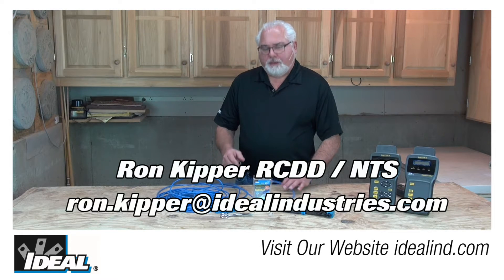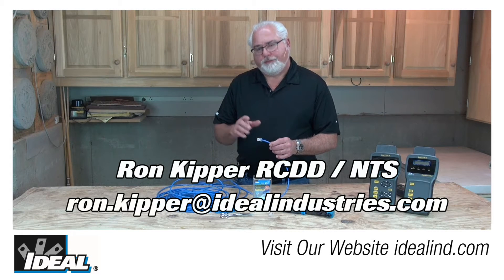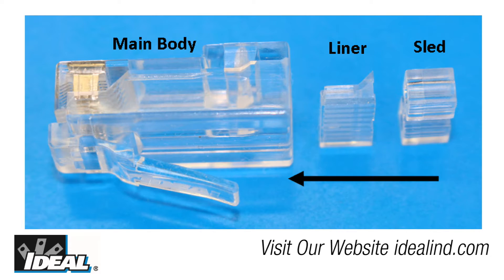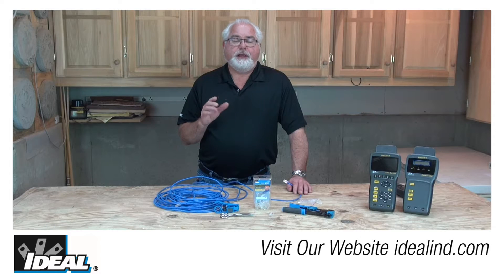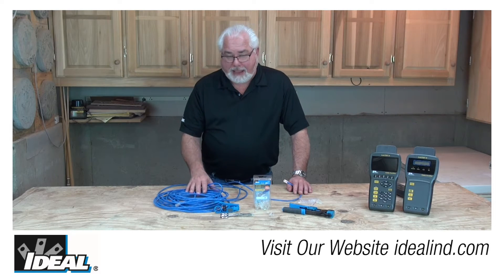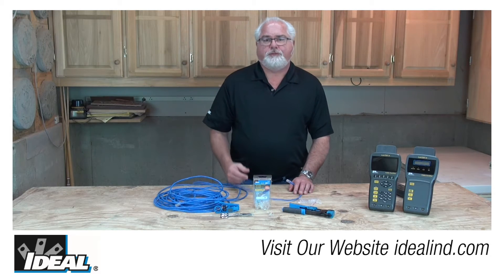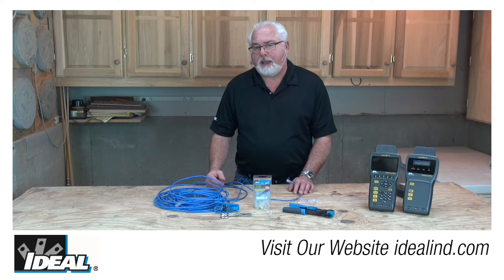Hi folks, it's Ron with Ideal. Many of you know that we make CAT6 plugs to go on the end of Category 6 cables. And that Category 6 cable and connectivity is about 12 times better at reducing noise and crosstalk than what you'll find in CAT5E cables.